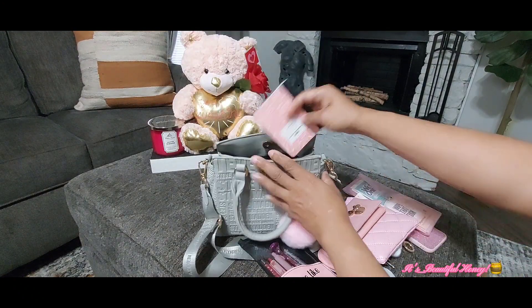Here's a look at everything I had packed inside. I hope you all enjoyed this video — if you did, go ahead and give me a thumbs up, leave me a comment, subscribe, and I'll see you all in the next one. Bye!